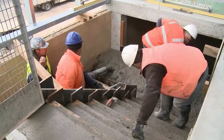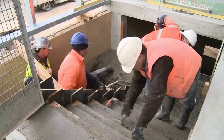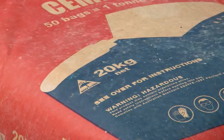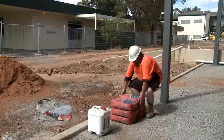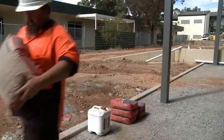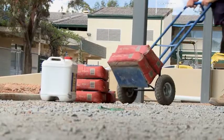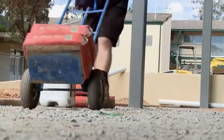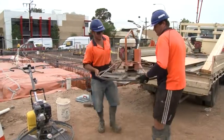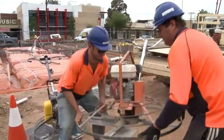Sometimes deciding on the best person for the task may involve considering their stature relative to the work height. When lifting, pushing or pulling, never attempt anything that is too heavy or awkward to safely move. Preferably use some form of mechanical aid or, if this is not possible, get someone else to help you, but only if it can be safely lifted or moved with two people.